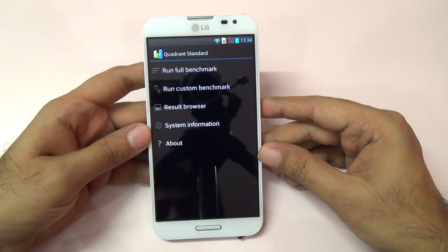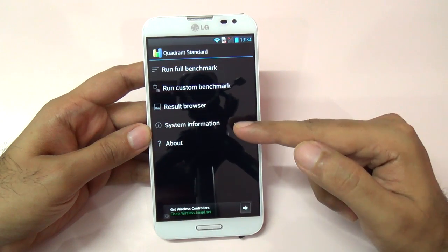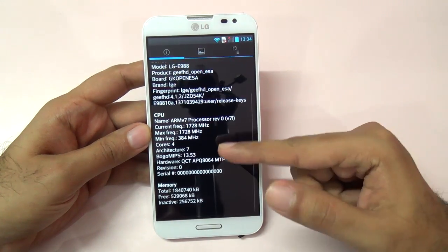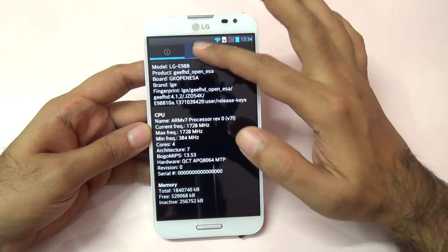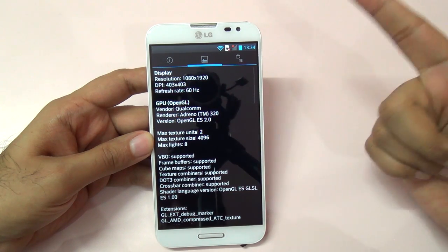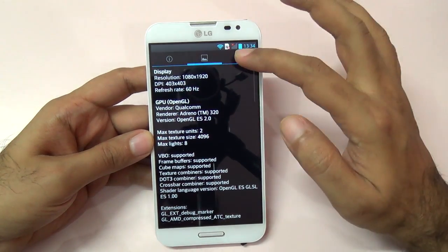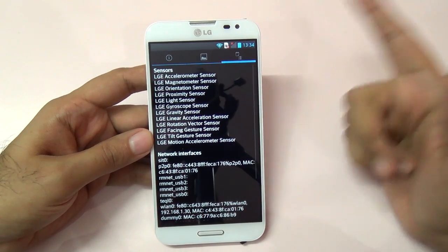Let me start with the Quadrant benchmark. I've already run it, but let me show you the system info again — it's a quad-core processor with 2 gigs of RAM. The GPU information is shown, and it has a full 1080p panel with a resolution of 1080 by 1920. The good thing is that LG did not skip on sensors — it has all the sensors.